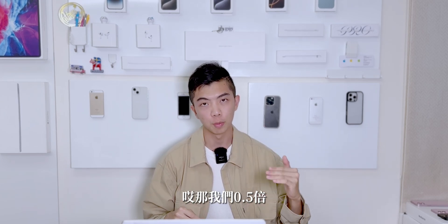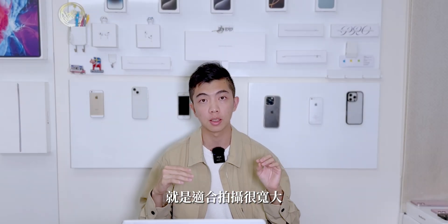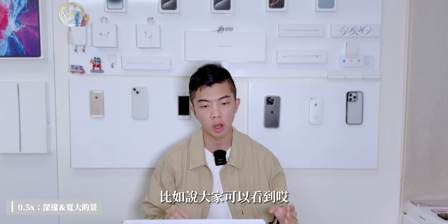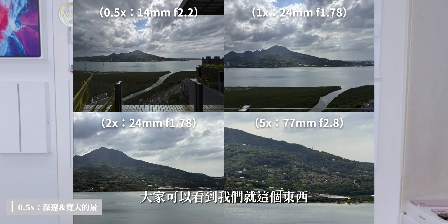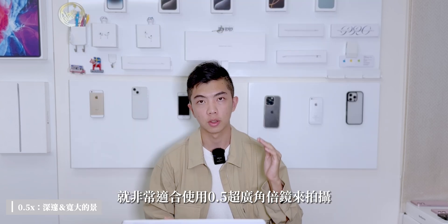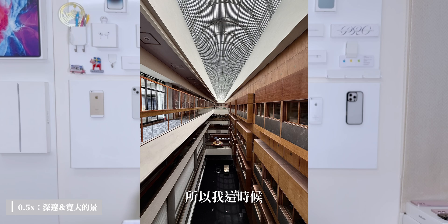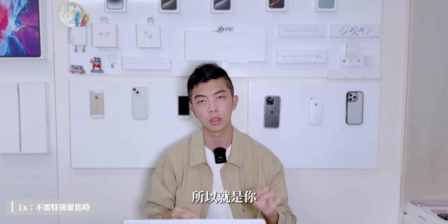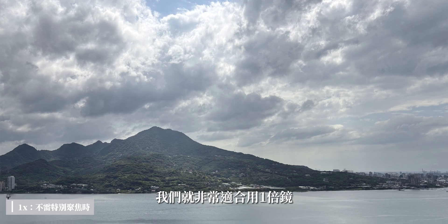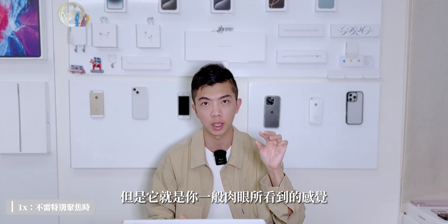這邊也來示範不同倍鏡適合拍攝哪些照片。0.5倍鏡適合拍攝很寬大或很深邃的地方，比如觀音山合景淡水河這種非常寬廣的流域，用一般1倍、2倍或5倍鏡就會顯得限縮；或是國家圖書館這種狹長的地方，開成超廣角就可以拍到很邊緣、很深邃的感覺。1倍鏡最接近肉眼所看到的東西，不需要特別聚焦某個東西時最適合使用，比如一般景色。